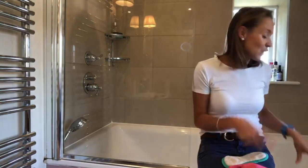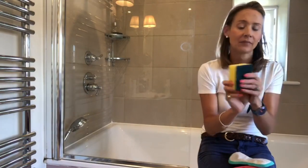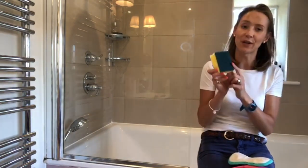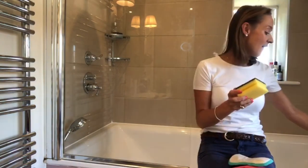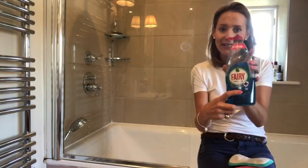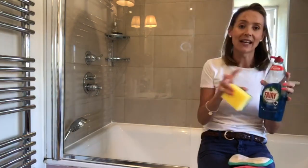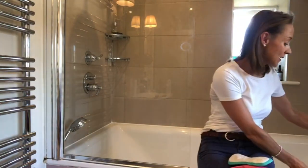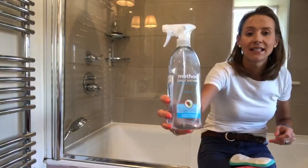Now if your shower screen is really dirty you need slightly more abrasion than Minky, so a Spontex — I use these in the kitchen for cleaning, but they're a bit more abrasive so you can give it a really good scrub. Now if it is filthy, a little bit of fairy liquid on this works wonders. You can get it up to a certain standard and then keep on top of it by using Method Daily Shower.